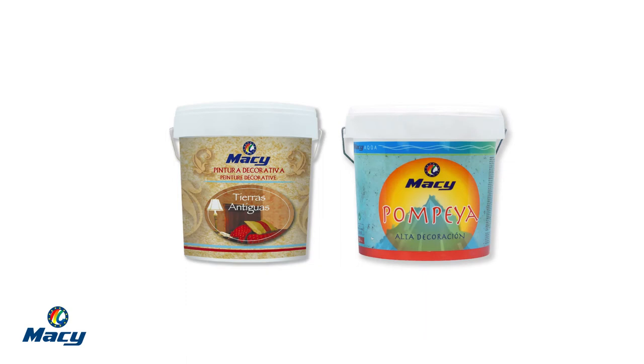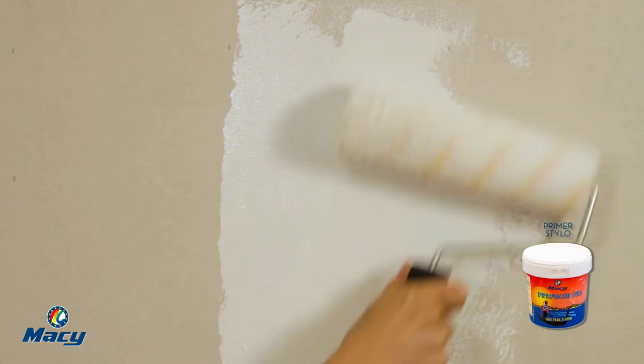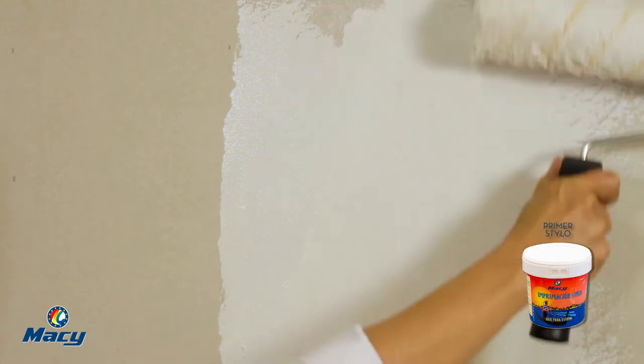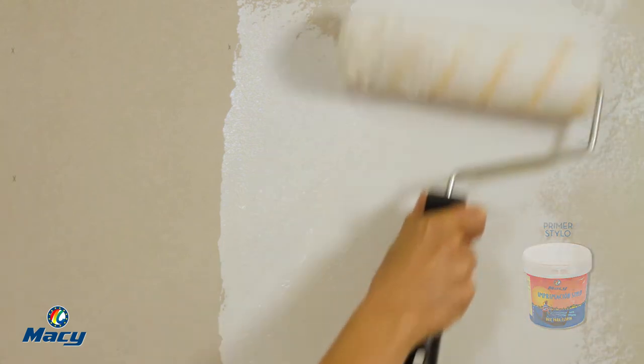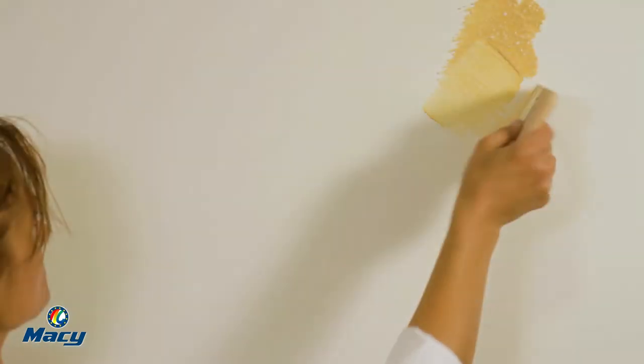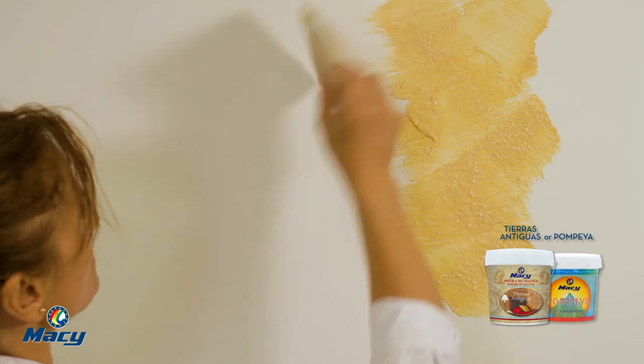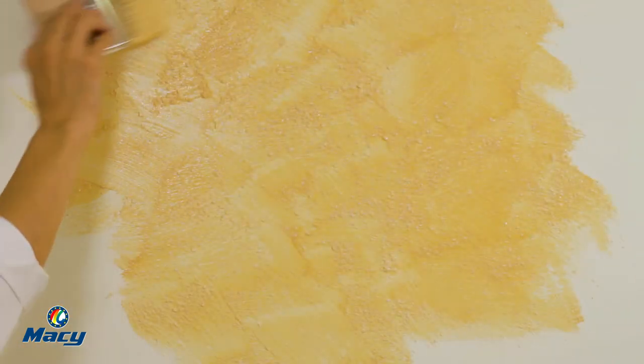Tierras Antiguas and Pompeya: The surface must be in good condition. In order to facilitate the spread of the Tierras Antiguas and Pompeya particles, apply a coat of Primer Stylo previously. Let it dry for 6 hours. Apply Tierras Antiguas and Pompeya, distributing the product by criss-crossing strokes with a spalter, covering areas of 1 square meter.